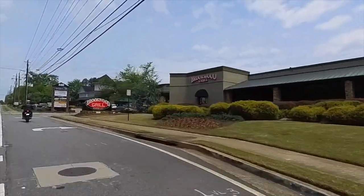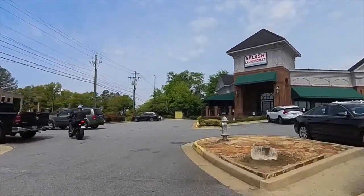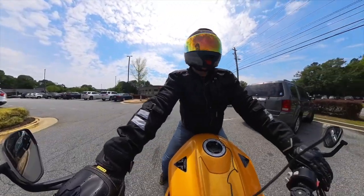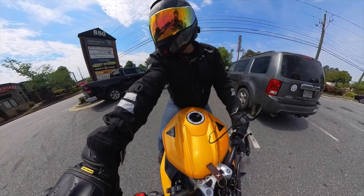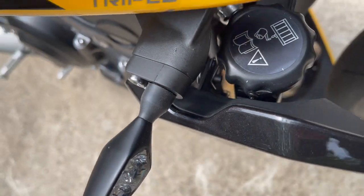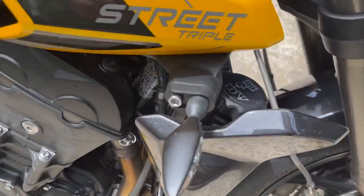We're at the Brockwood Grill — chicken salad lunch for us. Very happy with the way the turn signals turned out. They look very OEM and factory, so much sharper and better looking. Very, very pleased. Good job.